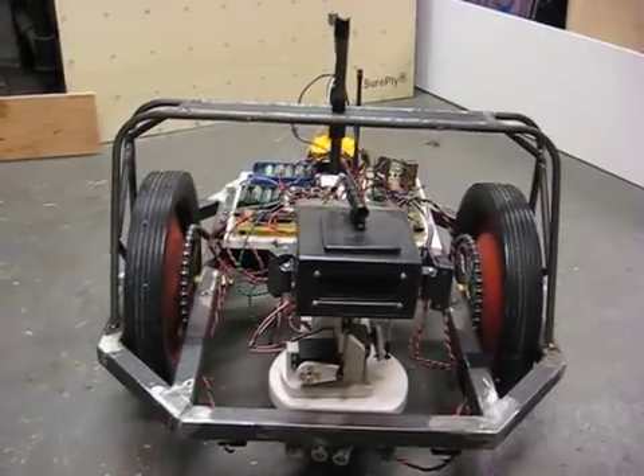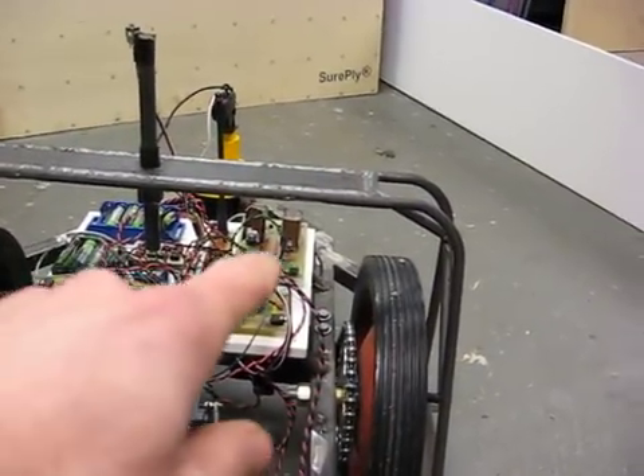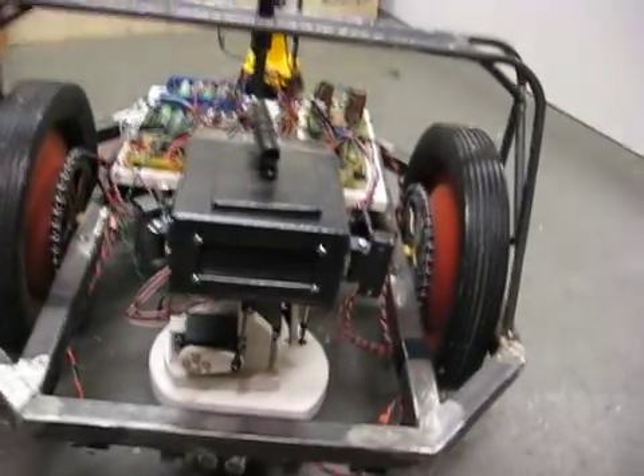Here is Walter. A little clean up here and there — I finally got some heat sinks on my motor controller. Yadda yadda yadda, but here's the fun stuff.